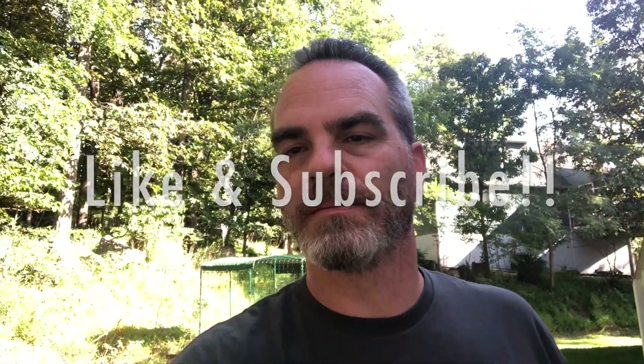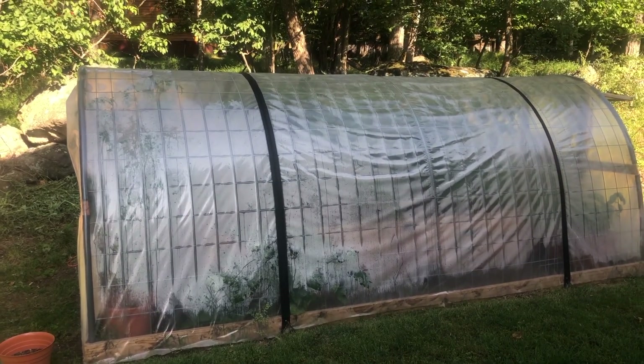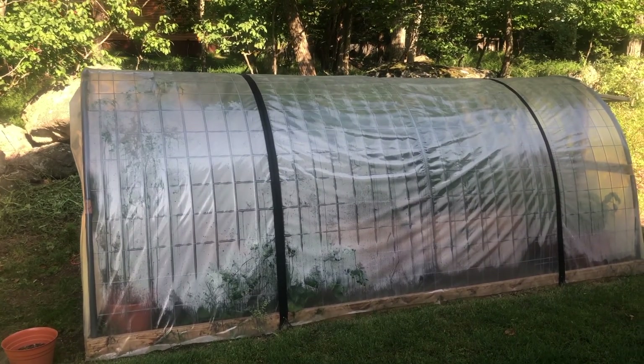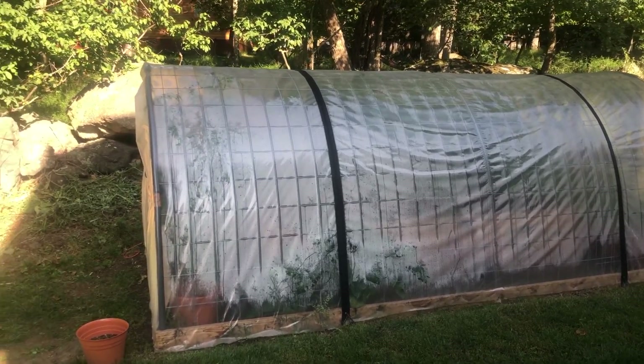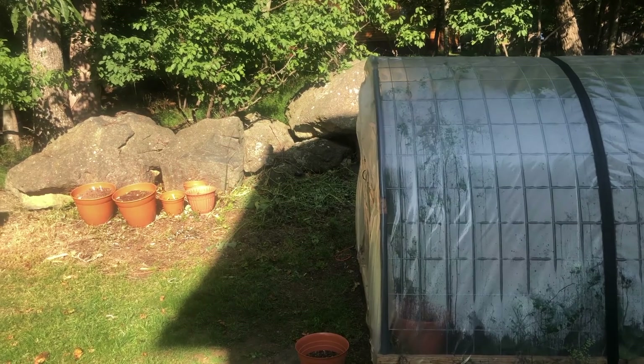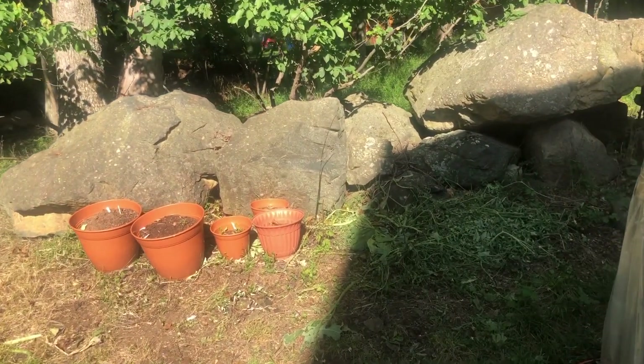Today is a nice 80-degree day. As you can see, I've got some moisture built up in the greenhouse — not as bad as it was before. We've been having lows in the 40s at night recently, so I'm glad to see we're back up in the 80s.